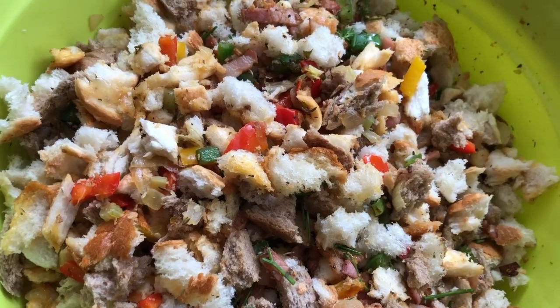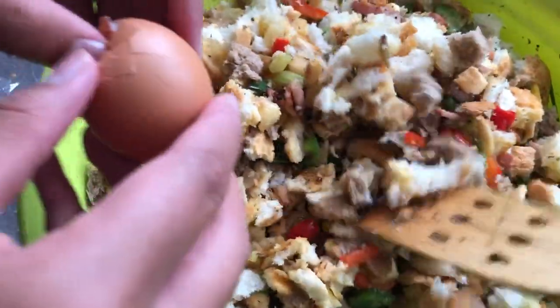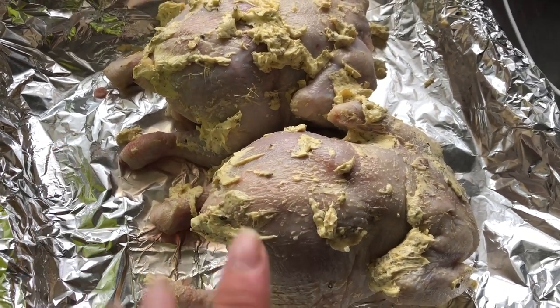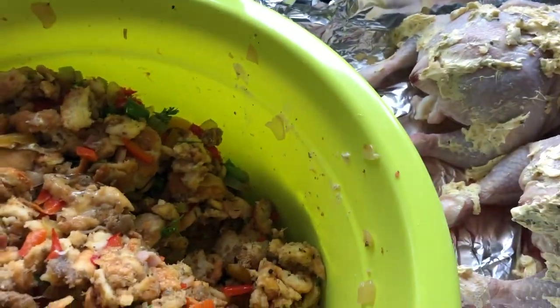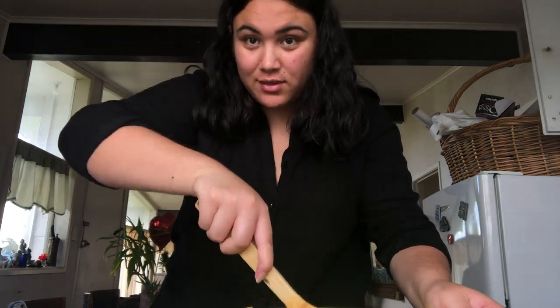This is what it looks like. We're just gonna add eggs to bind it all together. Here I have my two chickens — they've got a bit of butter, garlic, herbs, salt, and pepper on top. I'm gonna get my stuffing, stuff it in there, and with the leftover stuffing I'll mold them into balls and put them in with the chicken for the last 20 minutes of cooking.